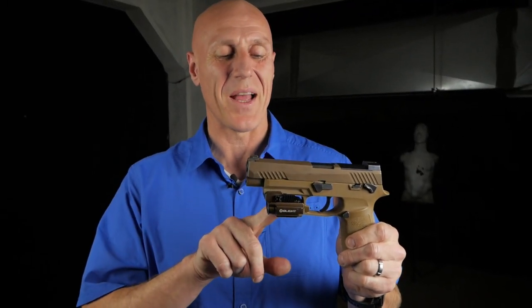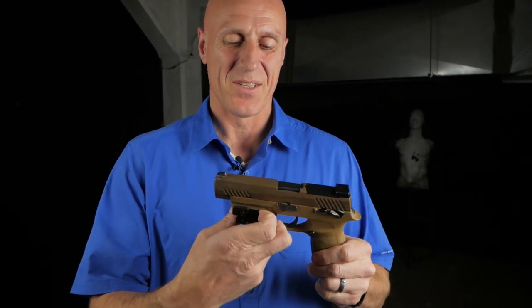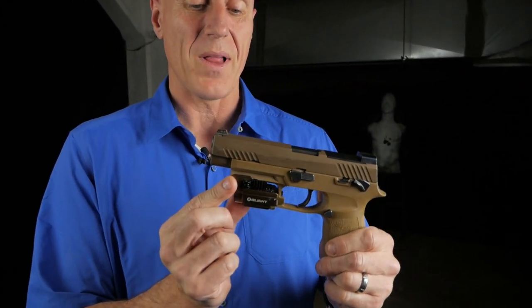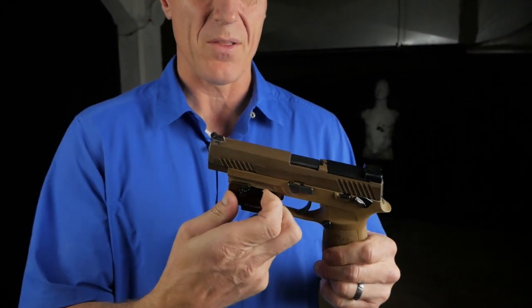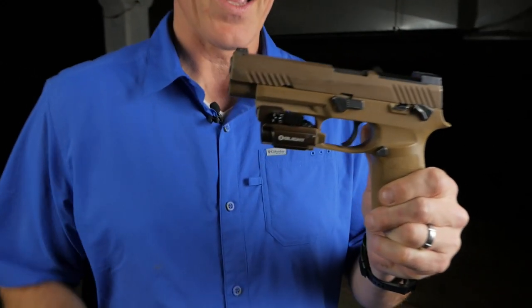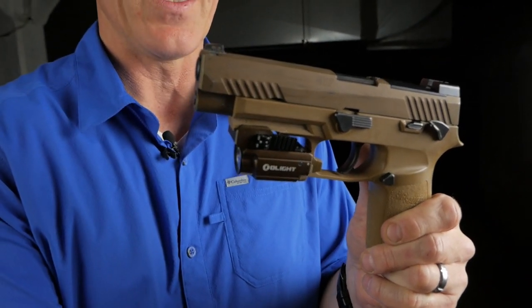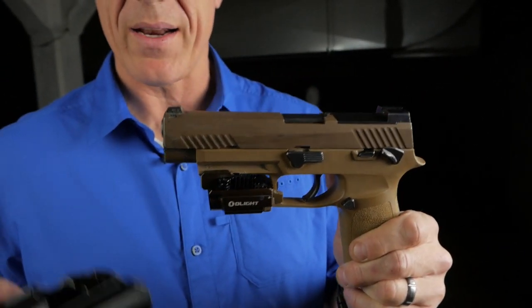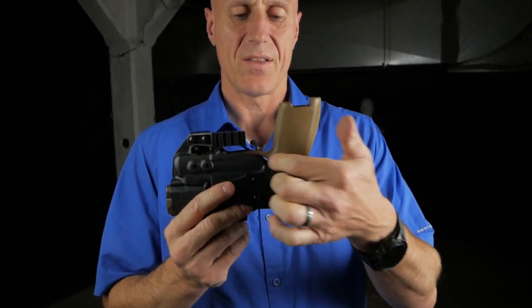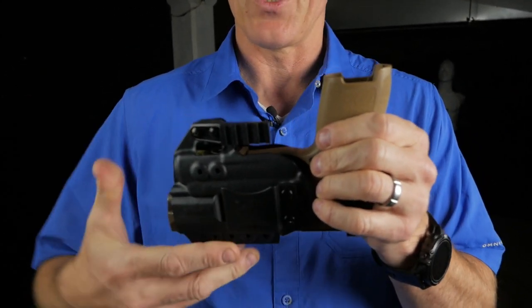You probably want to know how to set up your O-Lite on your SIG. I've gone ahead and put the O-Lite lever all the way at the end of the rail, then pushed the light all the way back against the trigger guard. This is not the right way to do it. We need one consistent indexing spot — the problem here is the trigger guard is not as covered as it should be.